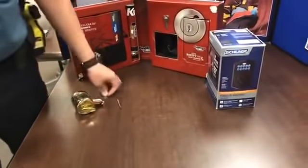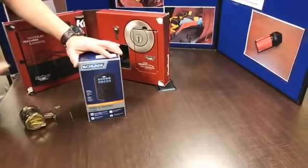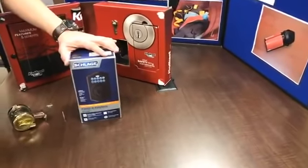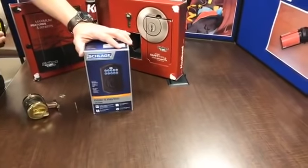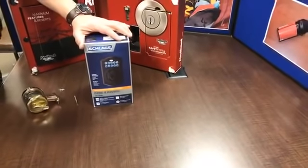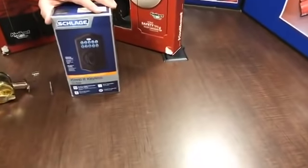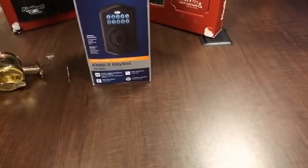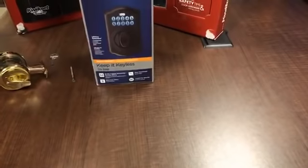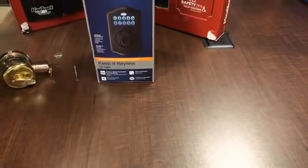Something else to think about: if you have a lot of people in your home, especially kids who are going to the park or riding their bikes, and you don't want them carrying a key because they might lose it, it's better to have a keypad lock so everyone knows the code rather than leaving the door unlocked. This is also a great option for apartments with multiple residents so you don't have to manage enough copies of keys.